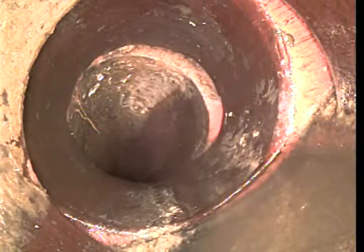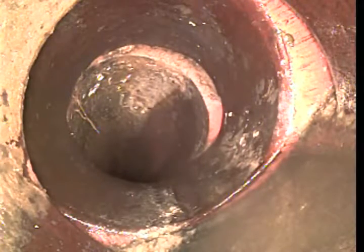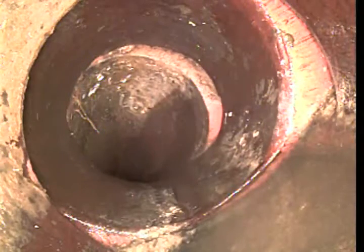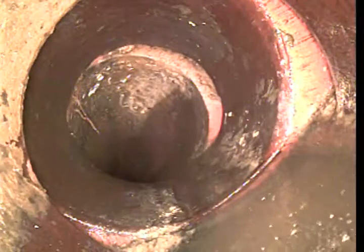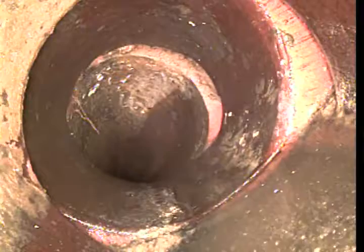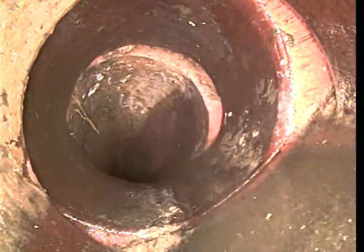Here's the connection right before the tree — it's broken. See the sewage sitting there? It's shifted badly and needs to be replaced.